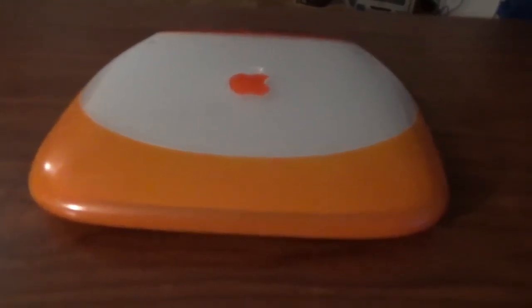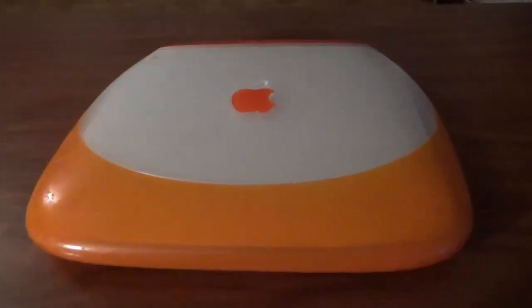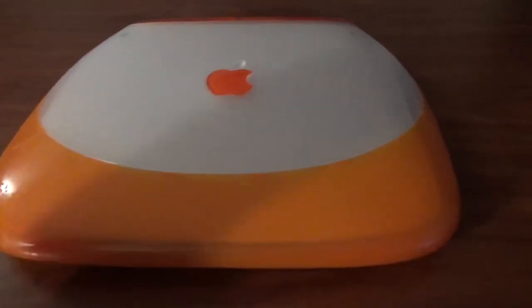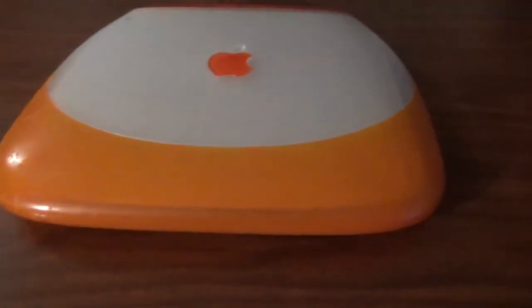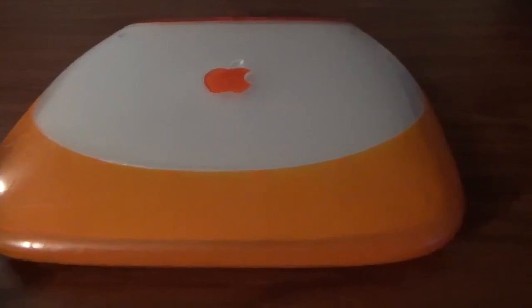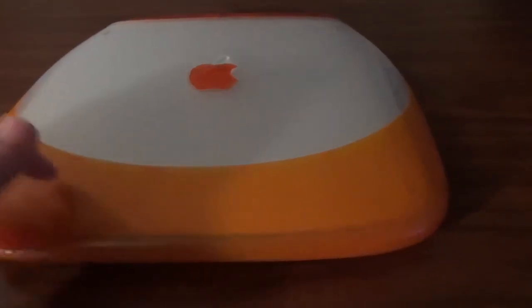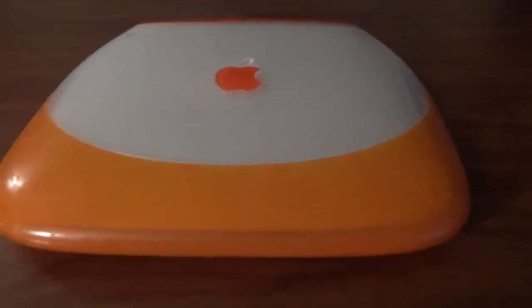Today we're going to talk about the iBook G3 clamshell. If you haven't seen the video on my main channel about this, maybe our producer can add a link somewhere in this video or down below. This is the clamshell I got from the computer store I used to work at — someone brought it in wanting just the hard drive. They didn't want the machine, so I took it apart, got the hard drive out, and when it was headed for the bin, I stopped them and asked if I could have it. They said yes, so I put it all back together and here it is.